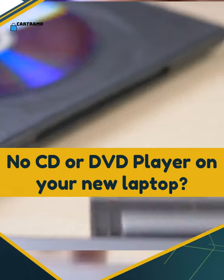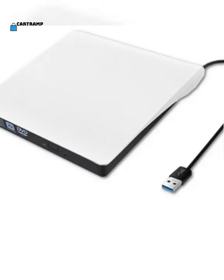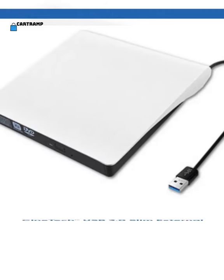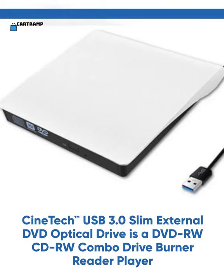No CD or DVD player on your new laptop? The Cinetech USB 3.0 Slim External DVD Optical Drive is a DVD-RW CD-RW combo drive burner reader player.